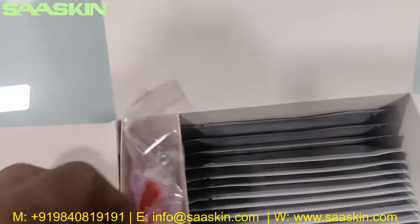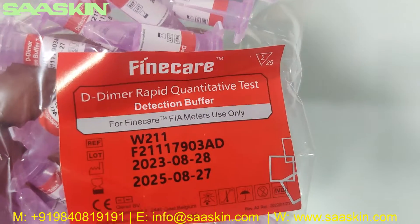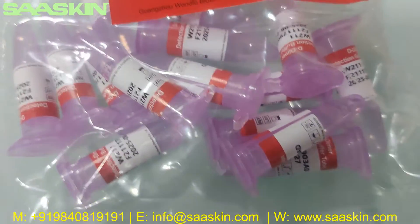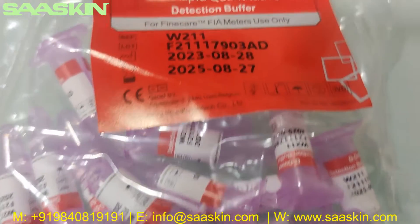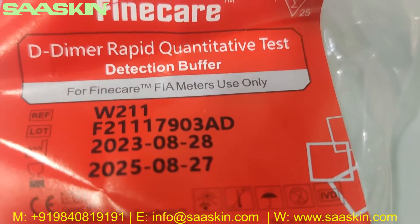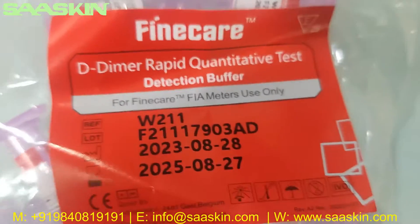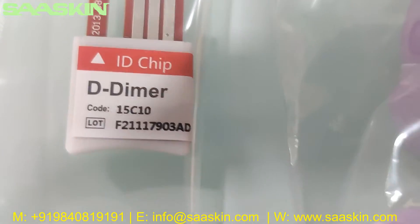Further inside, you can see there are 25 individually packed D-Dimer Rabbit Quantitative Test dilution buffer tubes — you get 25 pieces of the buffer. Each has the lot number and expiry period. It is important that the lot number on the dilution buffer matches the lot number on the test cartridges and also on the ID chip.